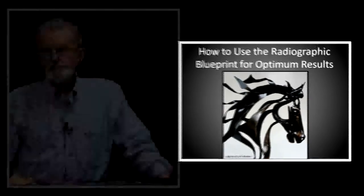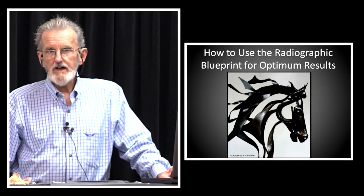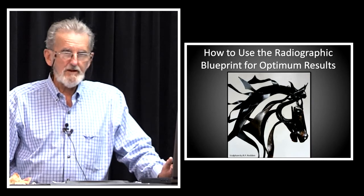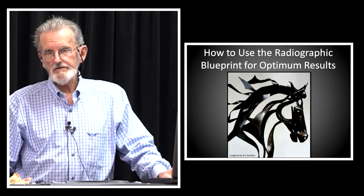You have to know where you're at on the inside before you can even plan your work. You make a plan, and then you work the plan. Simple.